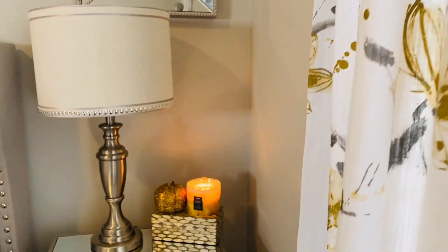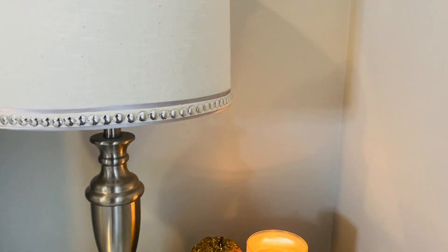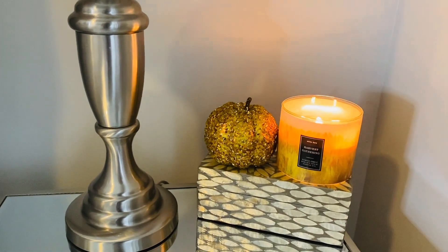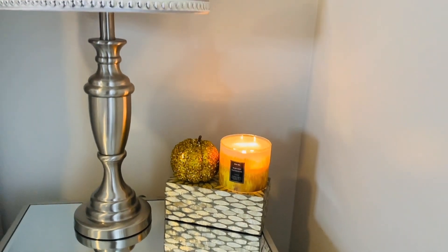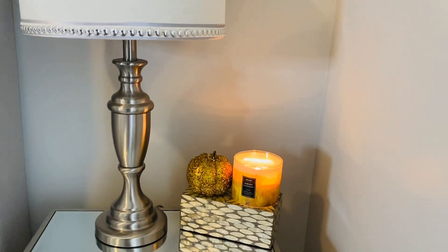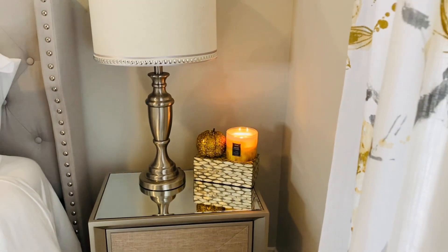I just love how a candle gives you such a soft glow. It smells great, it feels great having it in the room, and to me it just brings in the warmth of fall. This lamp I got from Wayfair, and the little box that the candle and pumpkin are sitting on is from Ross.